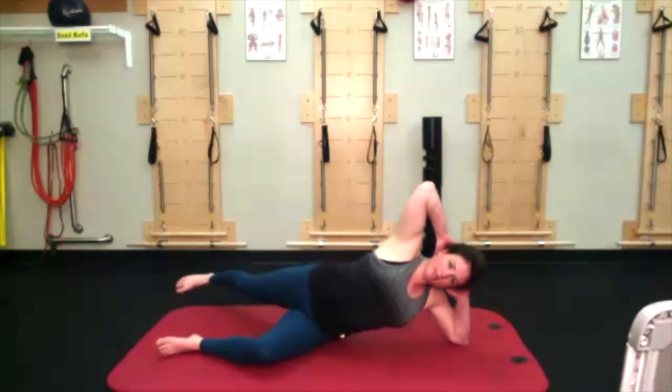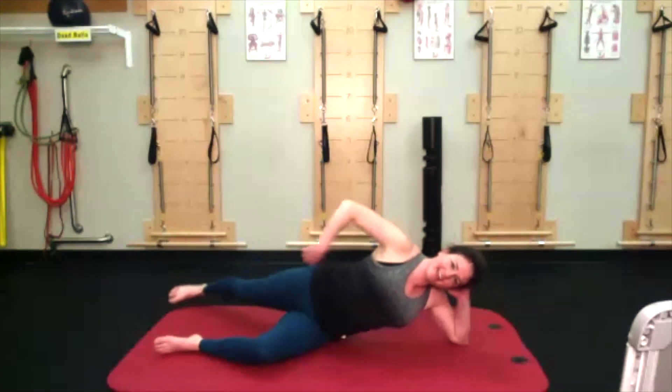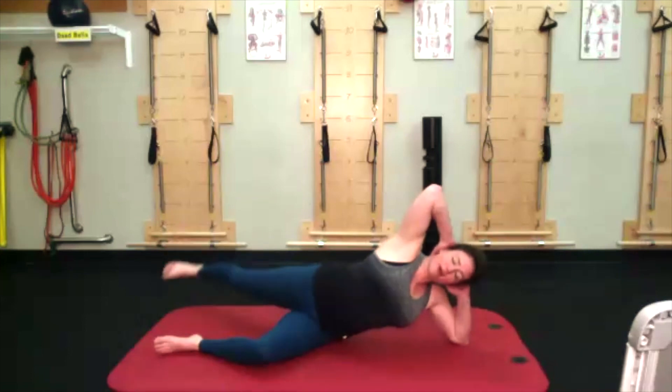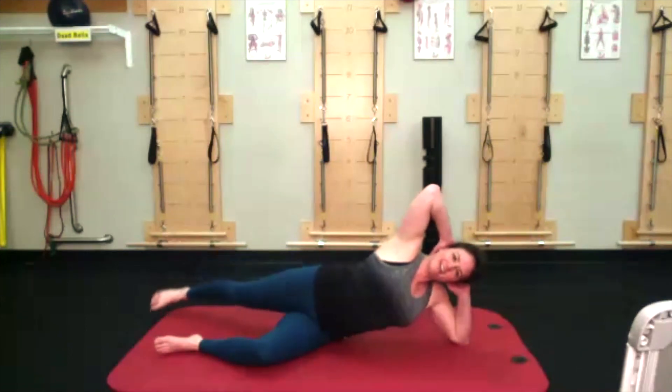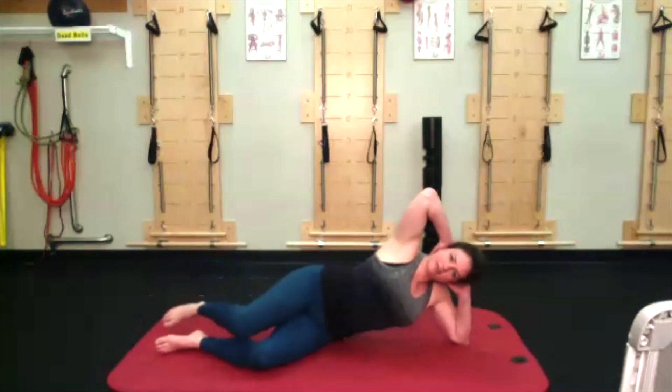I bet you all wish you had a blue band at your knees right now. And then lift and lower for ten — my leg is still in that extension, still thinking about pulling up my belly, bottom waistline is still lifted. Counting down: nine, eight, seven, six, five, four, three, two, one. Let that knee come back down.